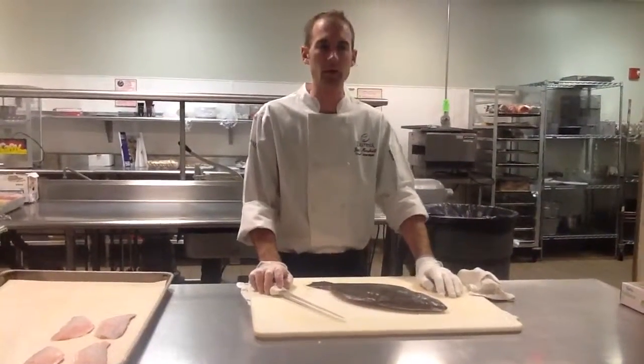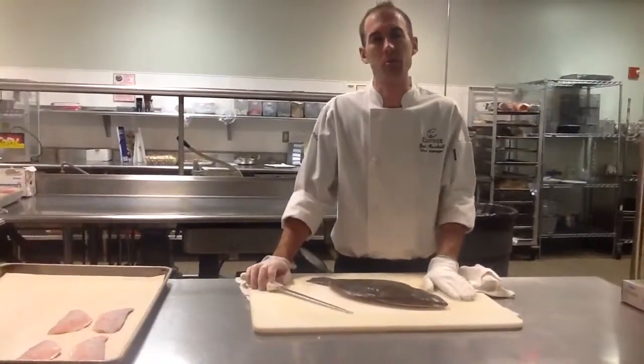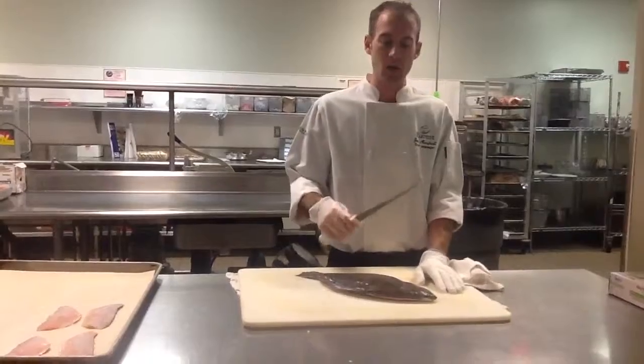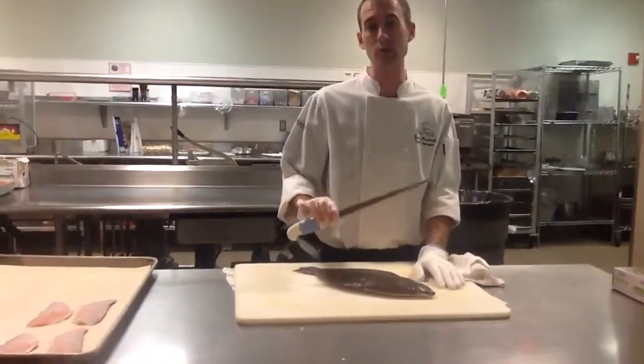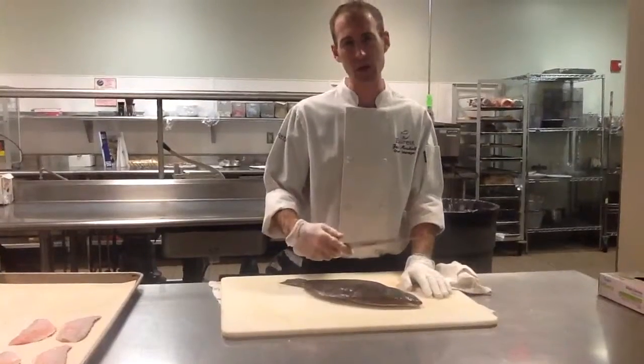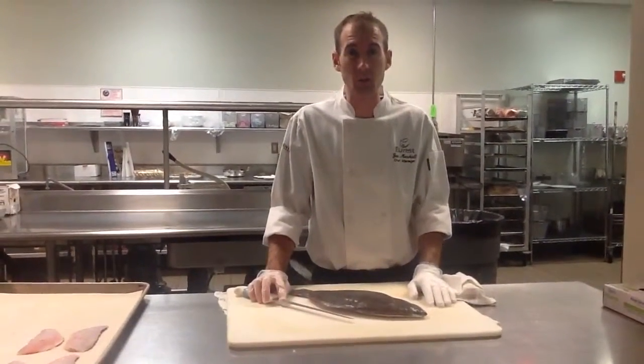The first thing you want to do is make sure to have a clean dry board and a clean dry fish, to make sure the fish doesn't run away from you during fabrication. I find it a huge help to have a 10-inch thin fillet knife. This is a Dexter brand, but you can pick them up for about $15 in any local knife shop.